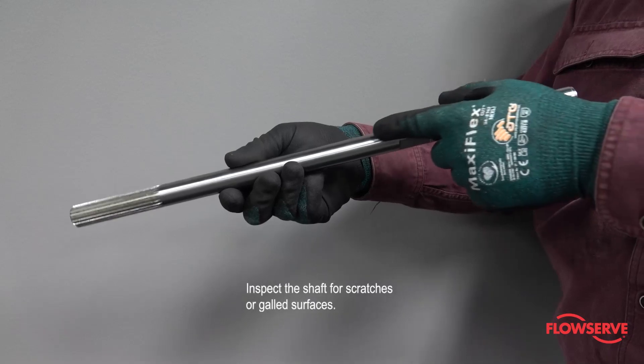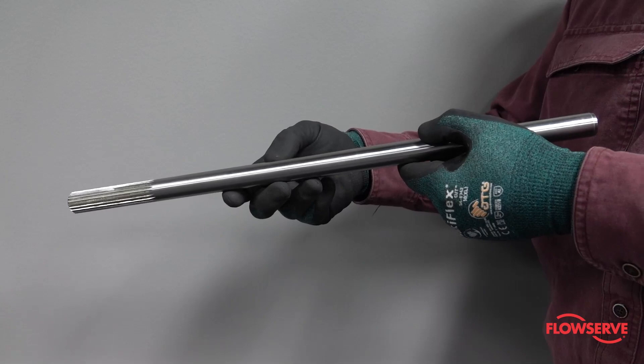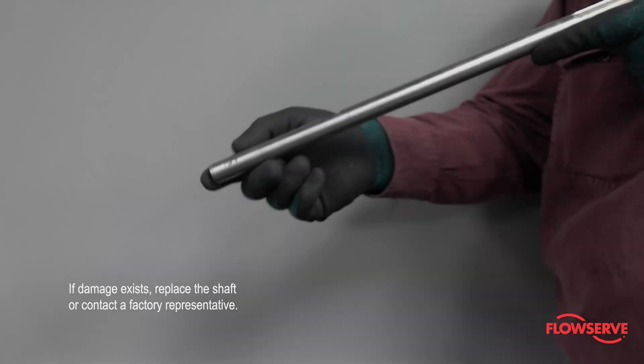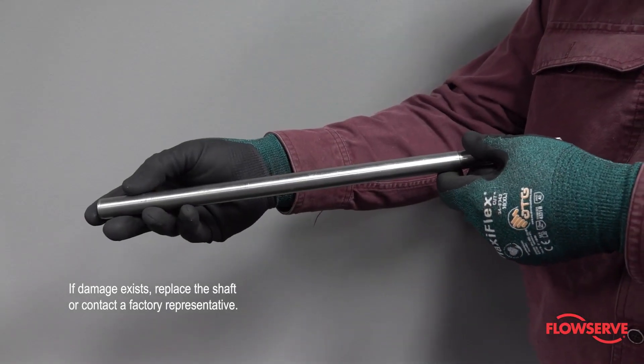Inspect the shaft for scratches or galled surfaces. For maximum performance, VALDISK shafts are machined to a very smooth finish. If damage exists, replace the shaft or contact a factory representative.